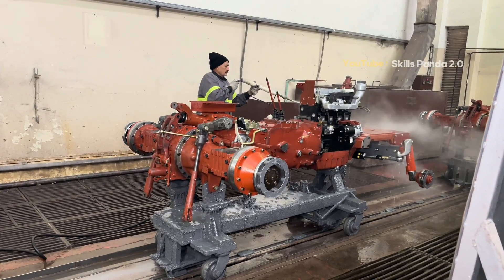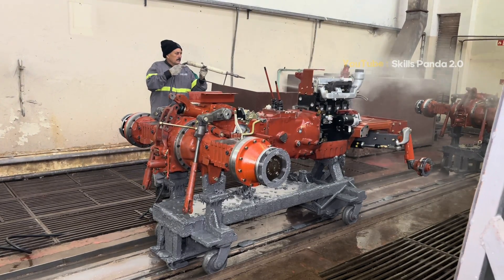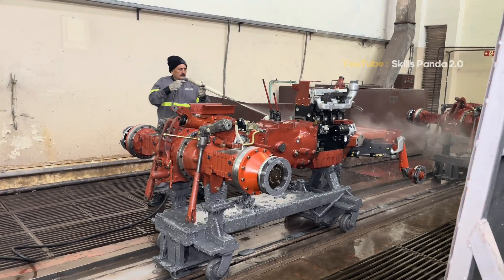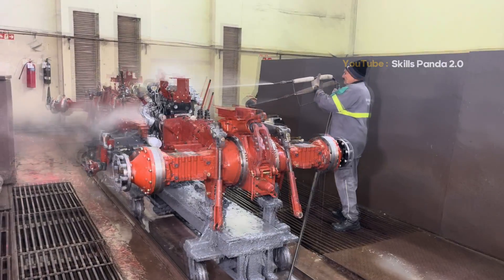After the complete engine assembly, the tractor moves to the next stage. A thorough power wash begins to remove any oil, dust, or residue from the assembly line. Once cleaned and dried, the painting process starts, giving the tractor its signature red color and a smooth protective finish.